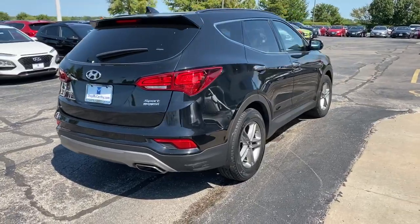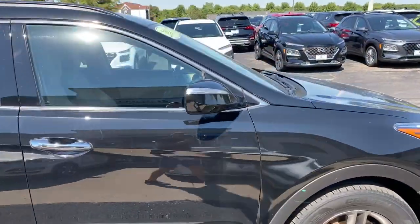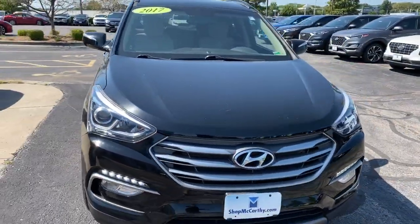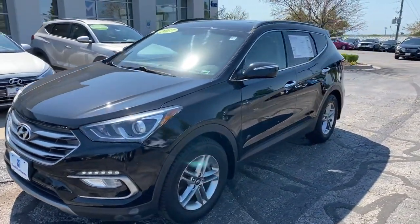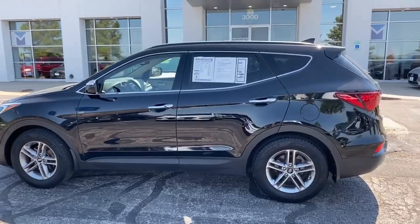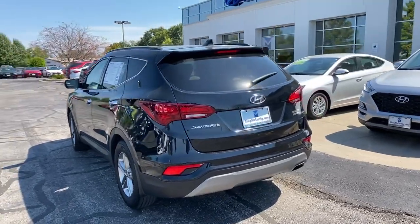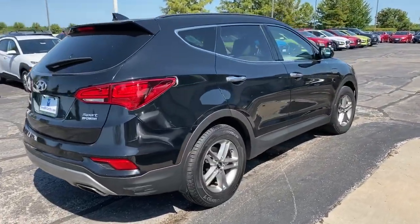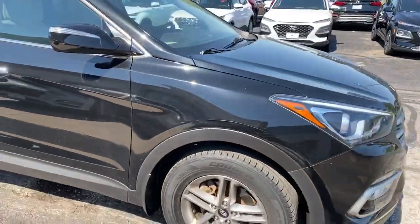That's going to wrap it up for this 2017 Hyundai Santa Fe Sport. If you'd like any more information on this particular vehicle, head on over to mccarthyhyundai.com and look up stock number 5534. Make sure you like and share this video with your friends and family, and leave a comment if you have any questions about the Hyundai Santa Fe Sport in front-wheel drive. Most importantly, do not forget to subscribe and hit that notification bell. This is Matt Croissant over at McCarthy Hyundai, Blue Springs, Missouri — thank you so much, guys!